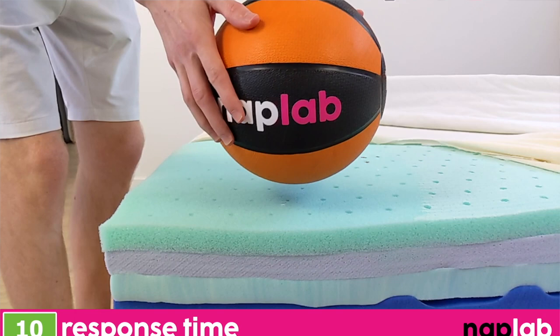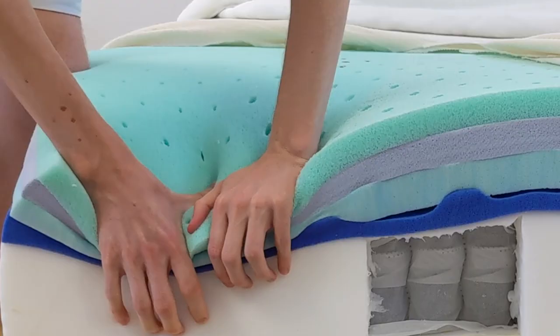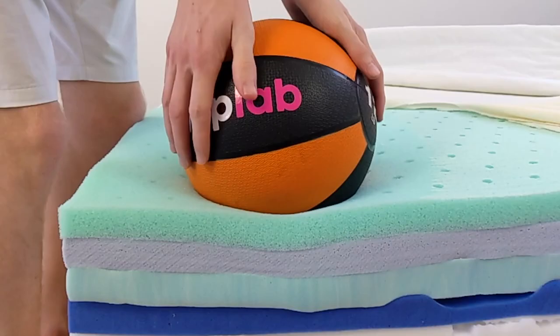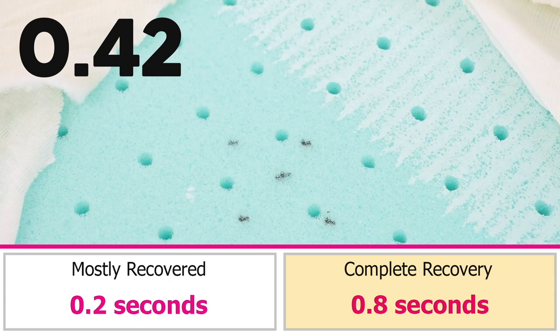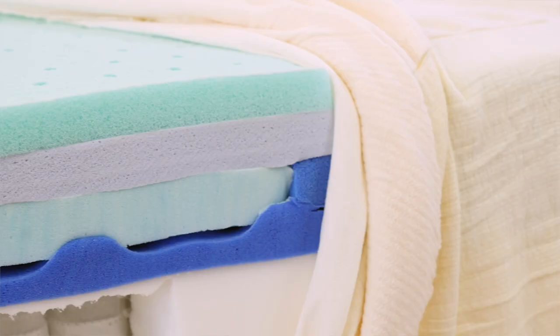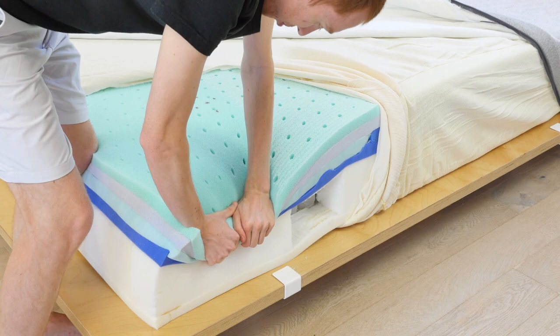To test response time, we place a 12-pound medicine ball onto the mattress. Once fully at rest, we quickly remove it and measure the time it takes the mattress to recover and resume its original shape. A faster response time is better as it better adapts to changes in movement and prevents any stuck feeling. The Casper Wave Hybrid has an extremely fast material response — we measured a mostly recovered response time of 0.2 seconds and a fully recovered response time of 0.8 seconds. Both are notably faster than the average response times of 0.44 and 0.89 seconds respectively. The polyfoam and latex foam on top are a great choice for fast response, while the memory foam layers further from the top have limited impact.